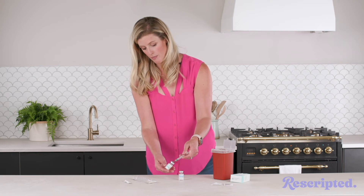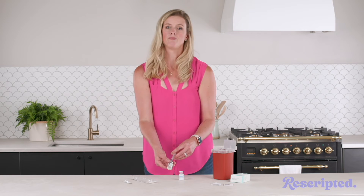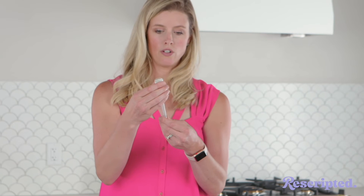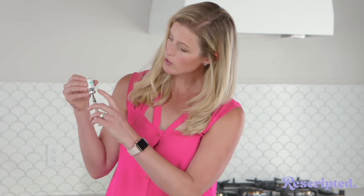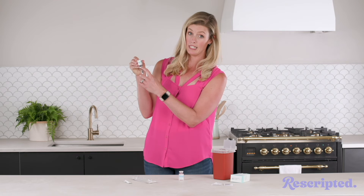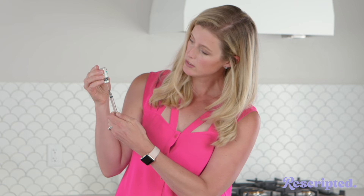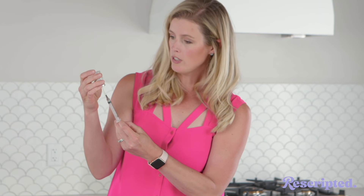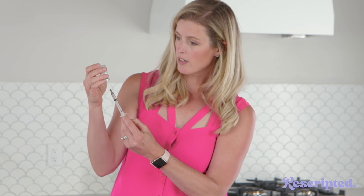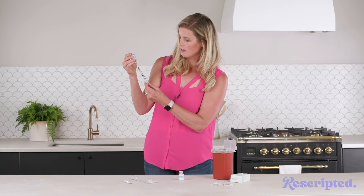Once the powder is dissolved, bring the vial up to eye level. You're gonna look for the little window — it's gray all around except for a little window where you can actually see the liquid all the way to the bottom. Now pull the needle all the way out until it feels like it's about to fall out but not quite, and look through the window as you draw back, trying to get every last little drop of that medication.